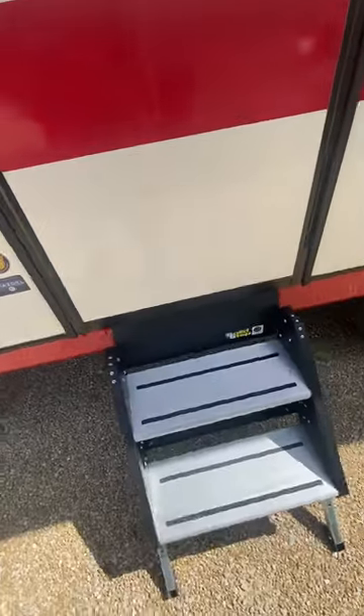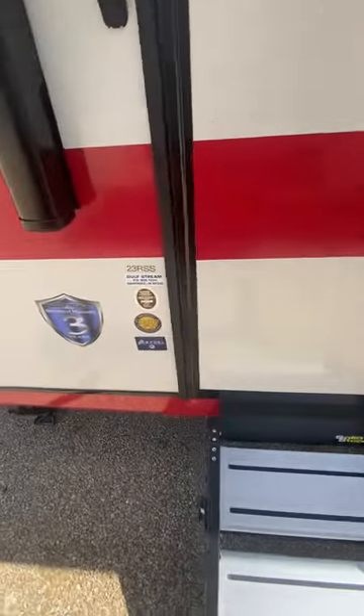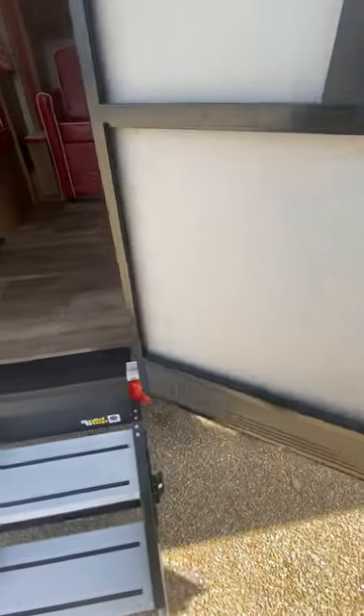You have the Secure Stance steps, which are really nice — these can be adjusted height-wise. Then as we go inside, you'll see you do have a nice screen door here.